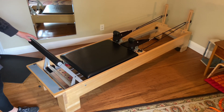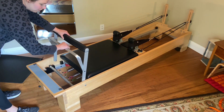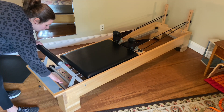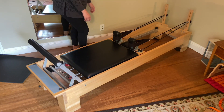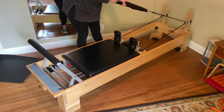We love our Balanced Body Studio Reformer. This is one that we've used in a studio before and now we love having one at home. We have the version with the classic foot bar, so it is fully adjustable, which we really like. You can put it down when you're doing certain exercises, and we also have the black upholstery. We love the length of the straps that it comes with.